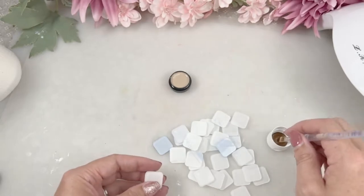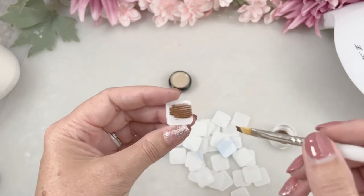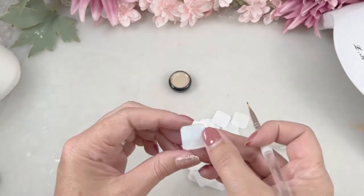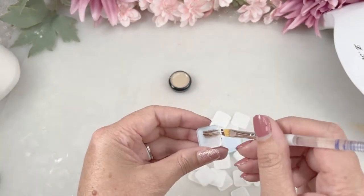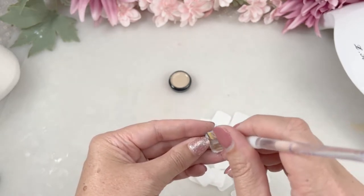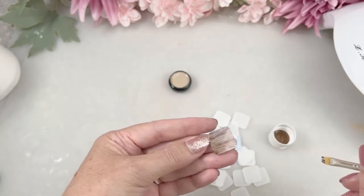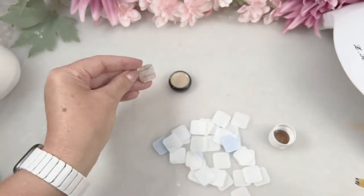Grab your paintbrush and dip it into the paint. The amount I've taken is way too much, so all I'm going to do is continue dragging the brush over. I'm just taking another tile and dragging it over so I can create wood grain lines. Now I'm going to go ahead and do that for all of the pieces.